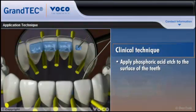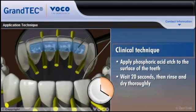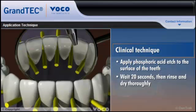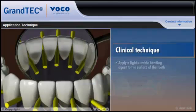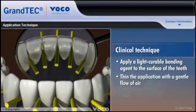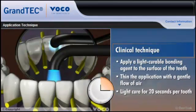Apply phosphoric acid etch to the surface of the teeth to be splinted, wait 20 seconds, then rinse and dry thoroughly. Apply a light-curable bonding agent to the surface of the teeth, thin the application with a gentle flow of air, and light cure for 20 seconds per tooth.